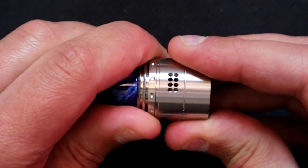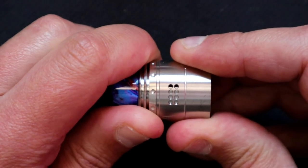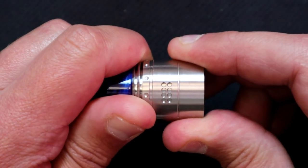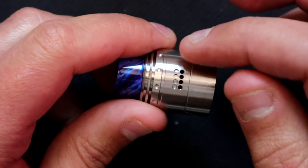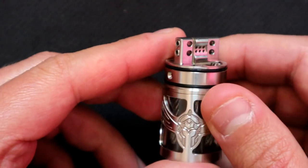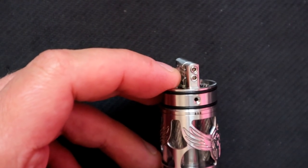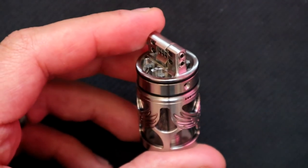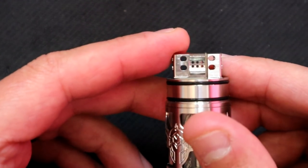To show you the adjustable airflow: at the moment we've got it wide open on both sides. If you turn it clockwise you can start closing off the columns - it's the same adjustment on both sides. You can have it fully shut off the side airflow, and if you carry on going around you can expose just the bottom row. You can't isolate just the top row on this one. Now looking at the deck, there's the juice filling port - it uses a fine tip bottle valve system.